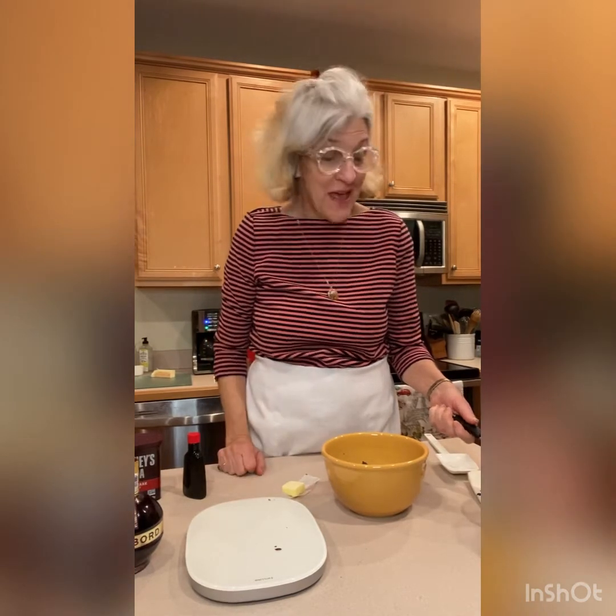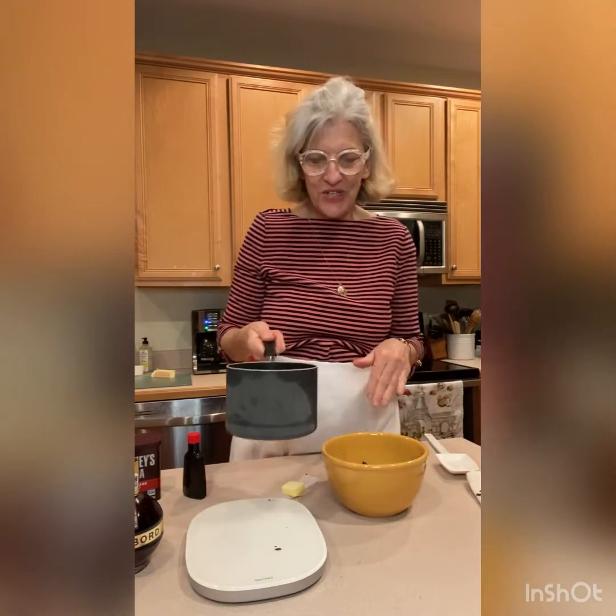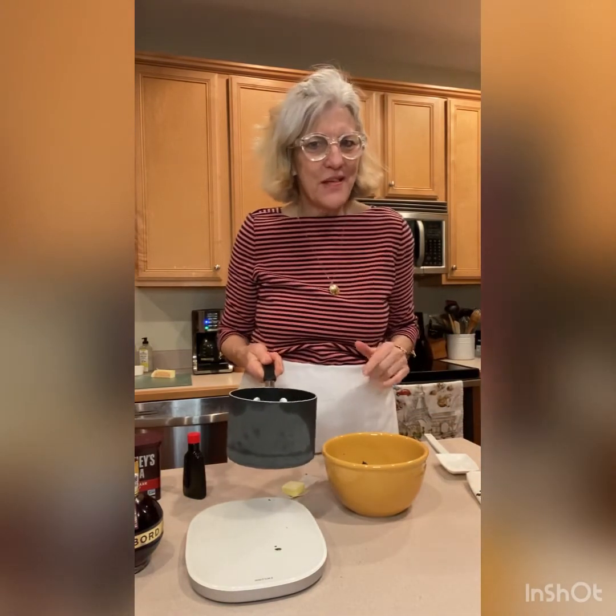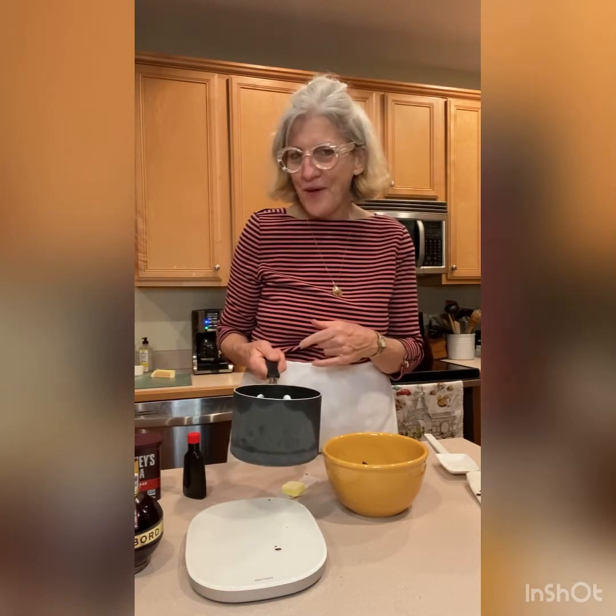I'll be back shortly and I'll show you how I stir it into the cream. Okay, I'm back. Our heavy cream has simmered. I turned it off and I'm ready to pour it on our eight ounces of shaved chocolate. By the way, the chocolate pieces should be pretty small — you don't want large chunks. They need to be small so that they can melt with the cream.